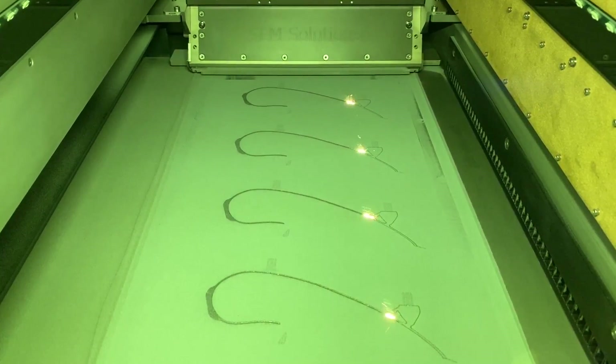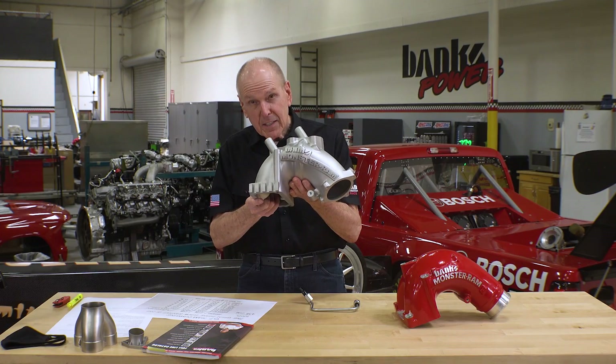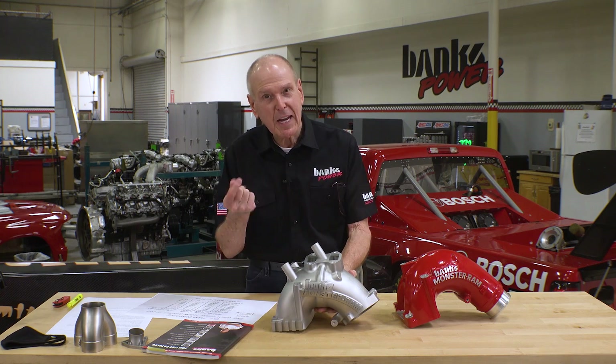It gives us an incredibly accurate test part. This thing took 38 hours to print, so it doesn't happen instantly.